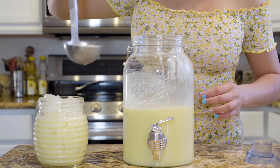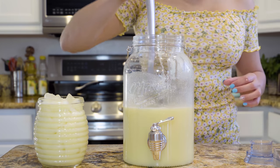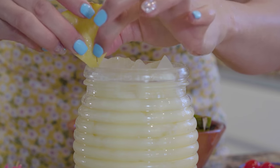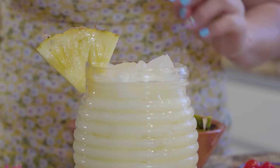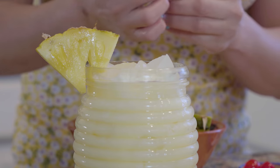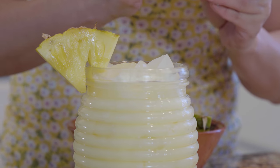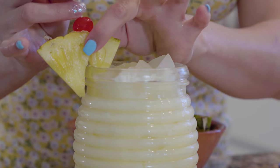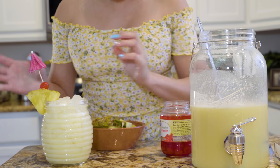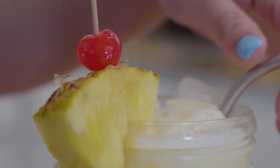One hour later. Okay, now for the fun part. We're going to grab the pineapple slice and slide it on the rim, grab a little umbrella, have fun with it, grab a cherry and poke it in. Grab your straw and enjoy.